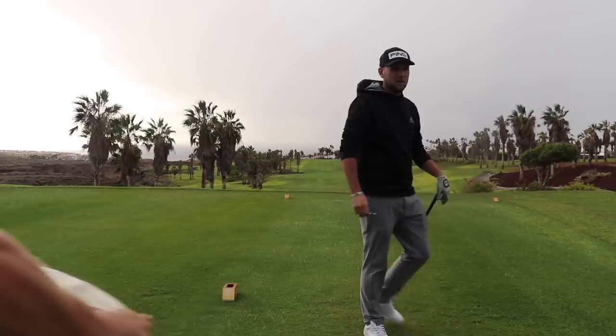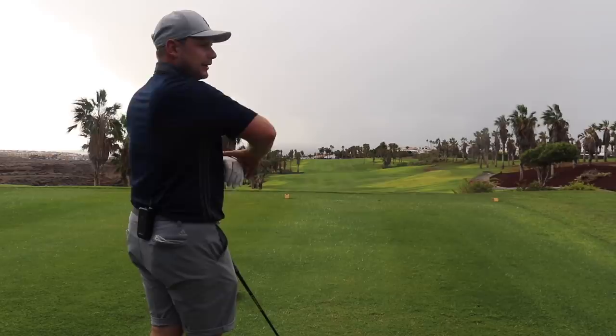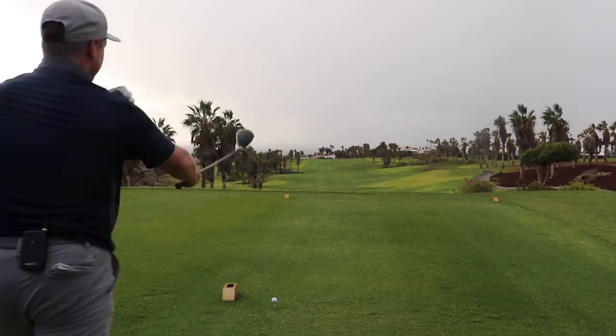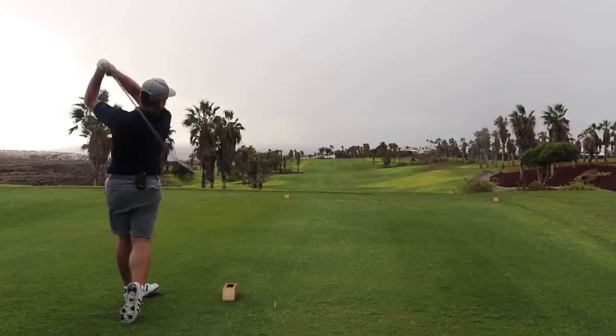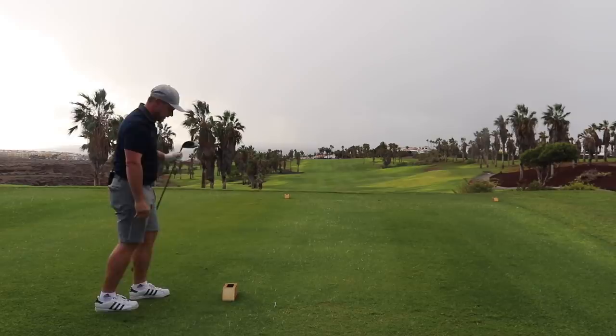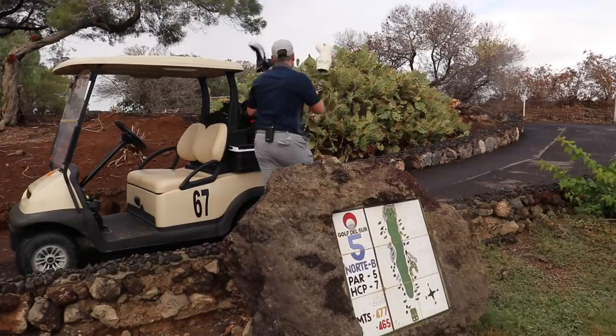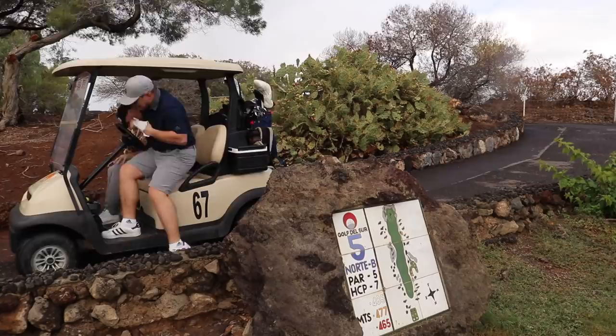I'm going to use one side of the tee box, Chris. Aim on that right side, let the wind bring it back a little left. We know we might need a layup — that's not in the fairway, but it doesn't change the logic too much because we're going to lay up anyway and then attack the back of the green.